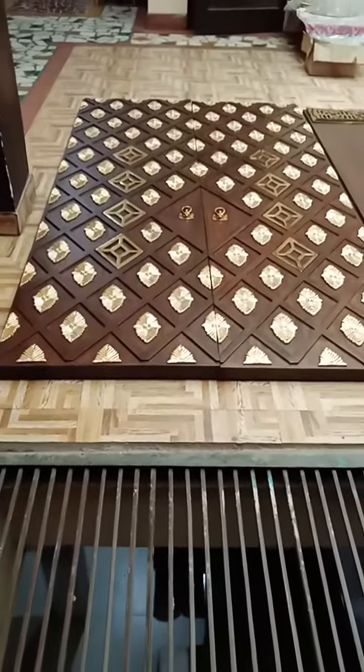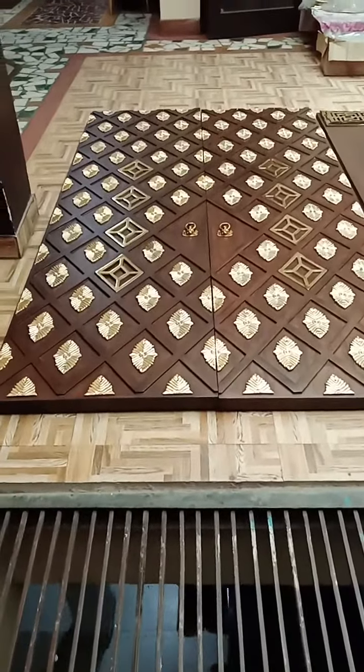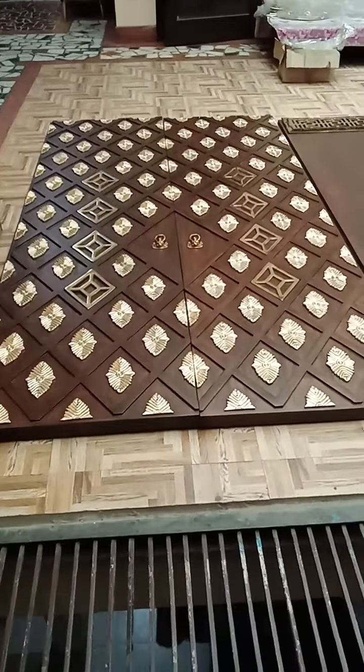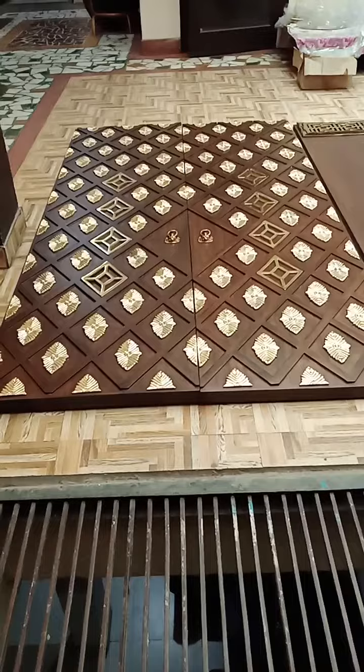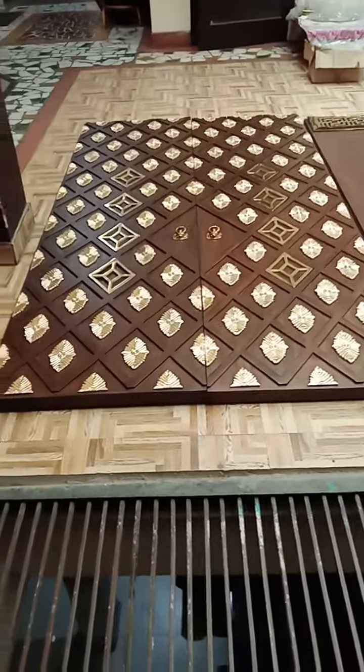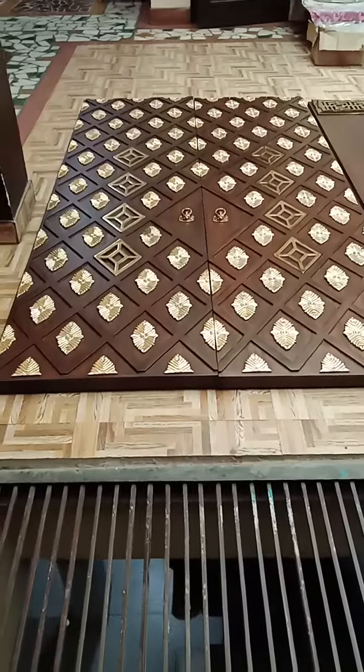It's a complete solid teak or saugon wood construction. The process of making is such that we have used one inch of aluminum sheet pipe in between, and sandwiched it with half inches of solid teak wood from both sides.